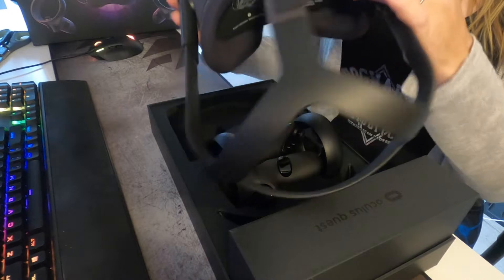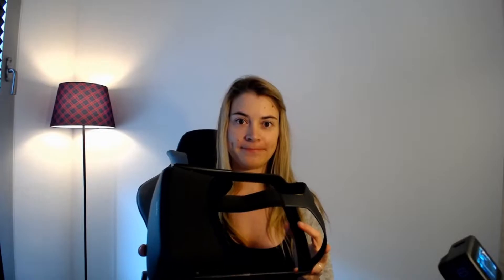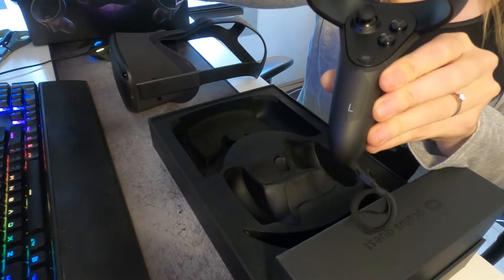Oh, that new smell. It smells like a new car. So inside we have our headset. And our two touch controllers. I don't know which side is left — as I say it, I don't say which side is left and right. But on the handles themselves, it kind of tells you which is left and which is right.